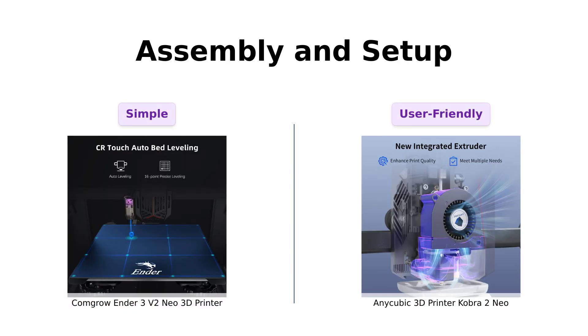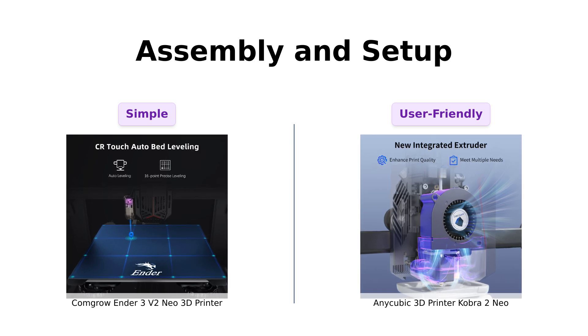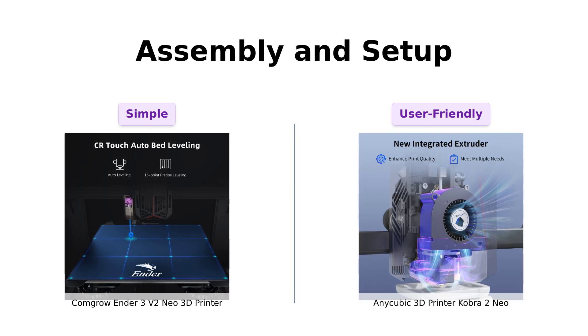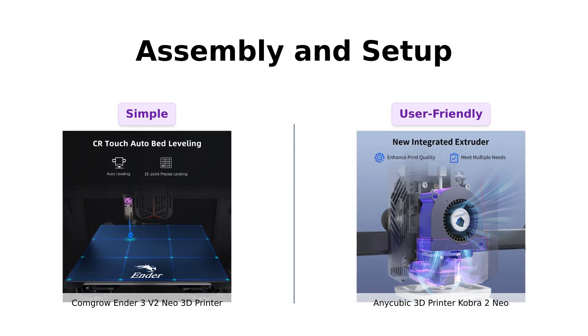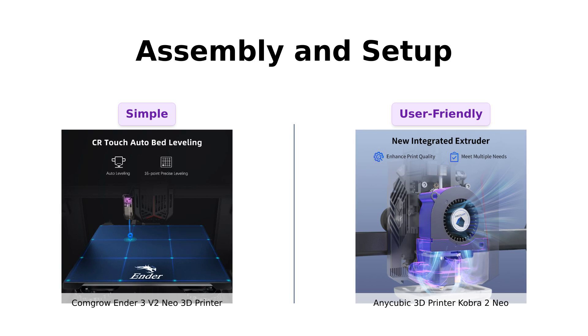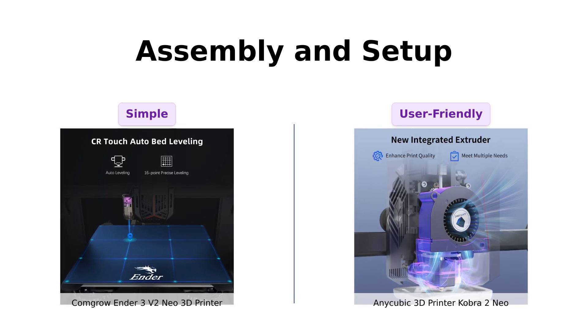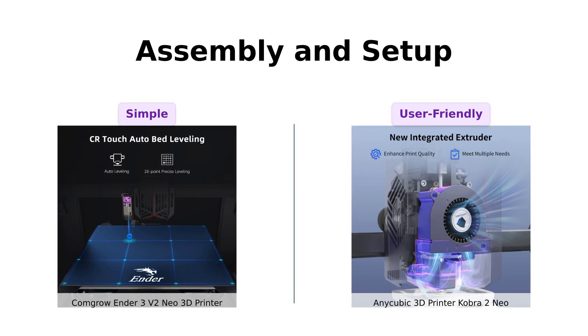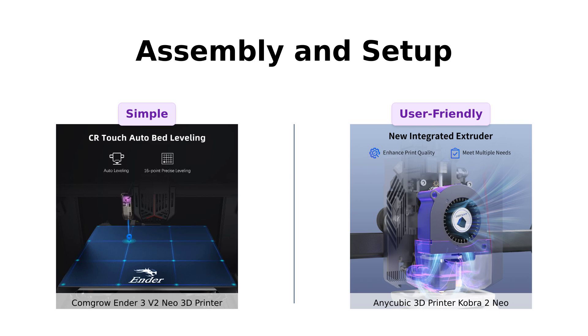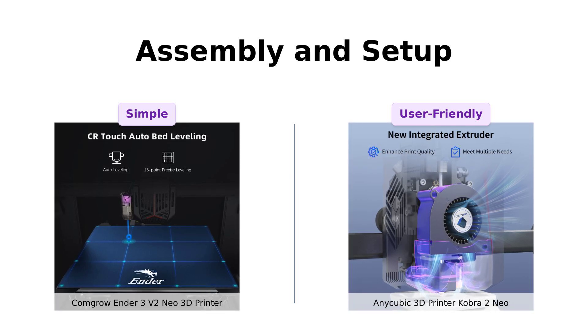Now, let's talk about assembly. The Ender 3V2 Neo is practically IKEA furniture for beginners — only three steps and you're good to go. Meanwhile, the Cobra 2 Neo also boasts an easy setup. But let's be real: if you're not mechanically inclined, you might end up calling that one tech-savvy friend who can assemble anything while blindfolded.